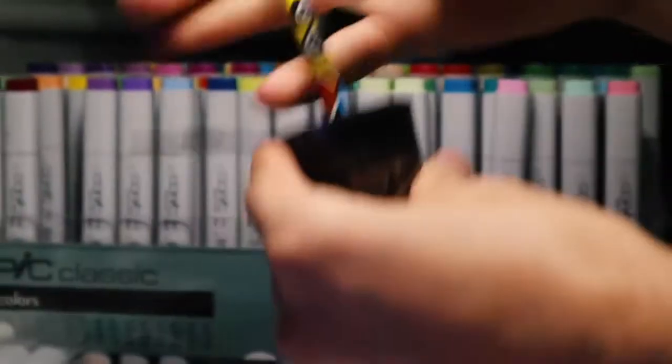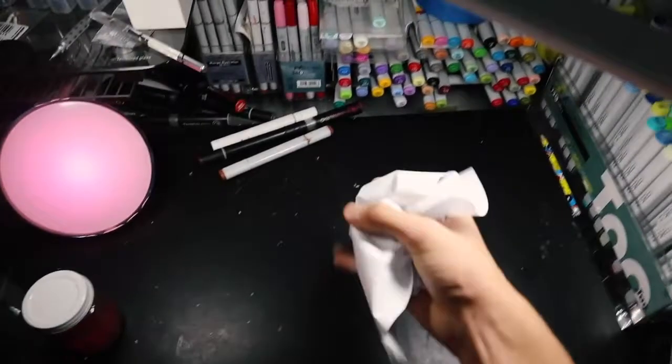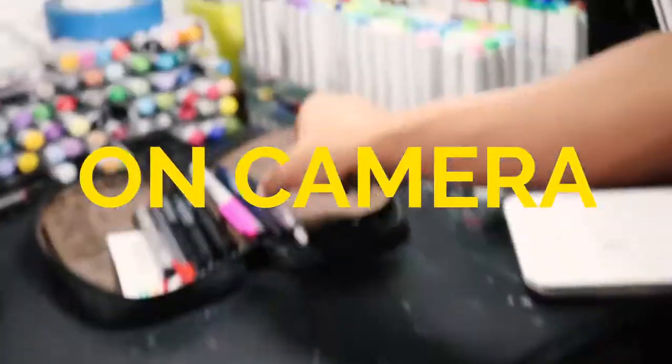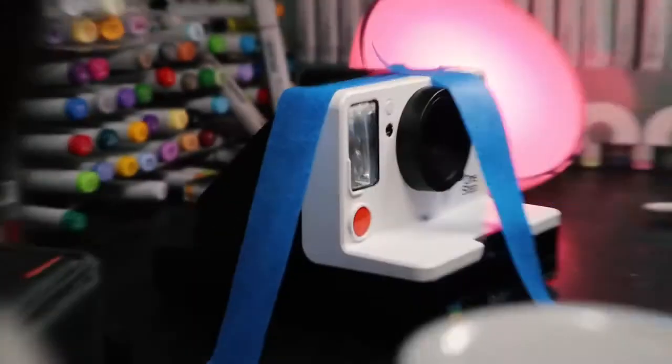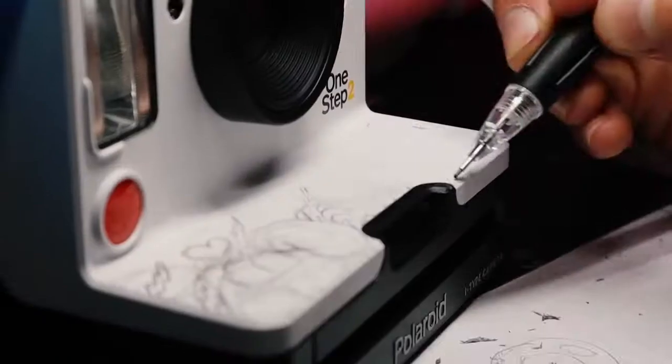Okay, Polaroid unboxed, so now let's start sketching. To do this, I'm using my sexy Spongebob pencil. Now let's start sketching on the camera. For this one, I'm going to draw doodles. It's going to take a while, but let's do it.